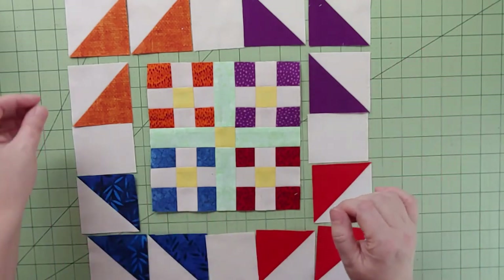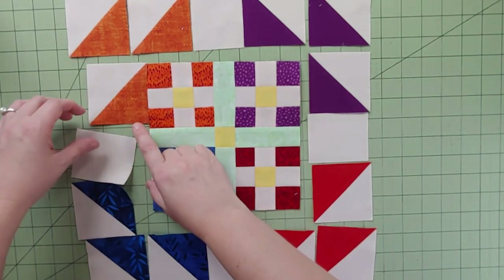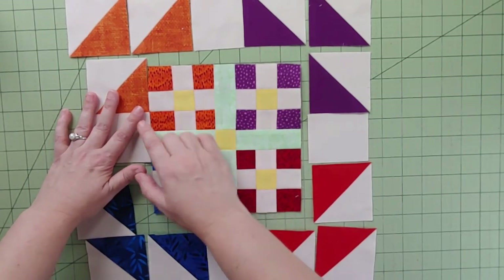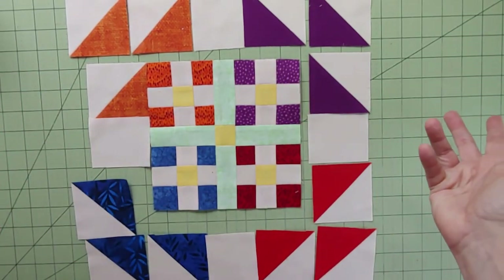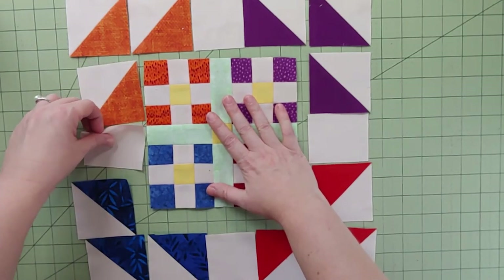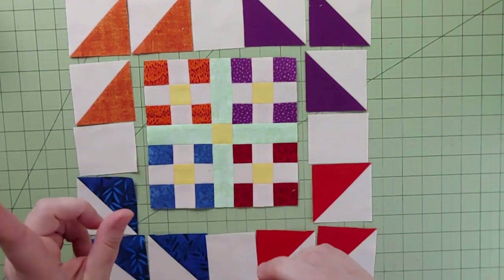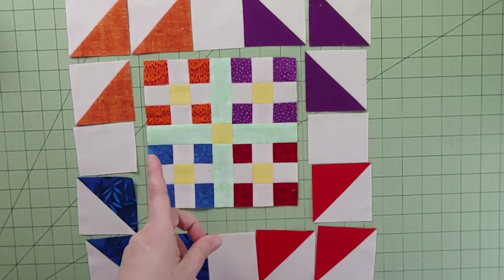One thing to point out: that half-square triangle is not going to match up to any of the seams on the side, so don't worry about needing it to align with that square. It's actually going to be closer to the middle, which means we don't have to match seams there — I like it when we don't have to match seams! I'll get started piecing and take pictures as I go. If I come up with any problems along the way I'll explain them, but this looks pretty good to me.